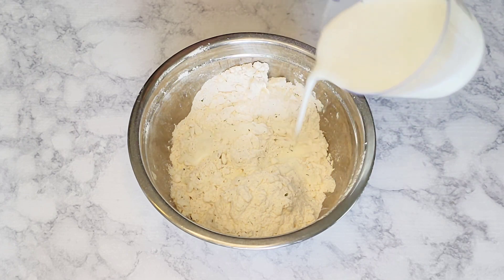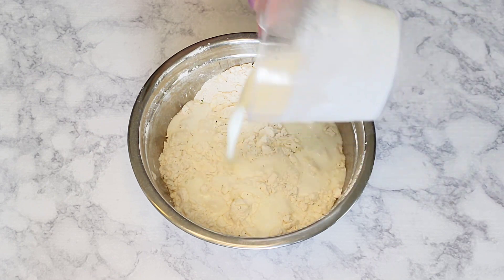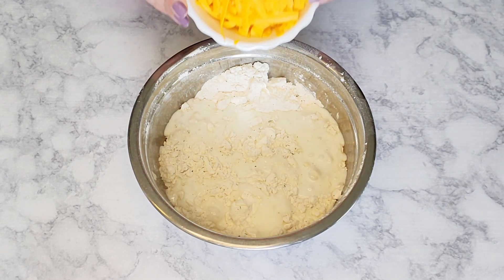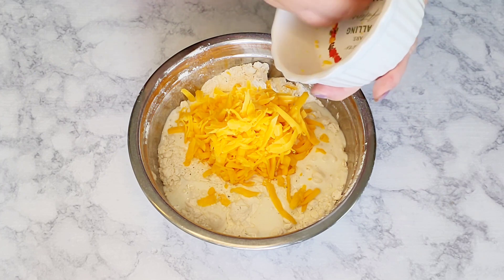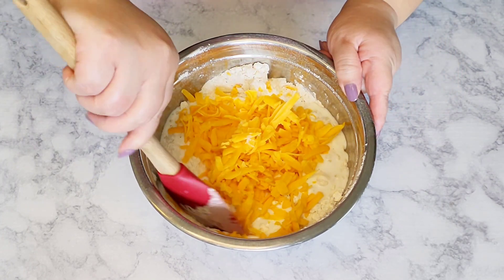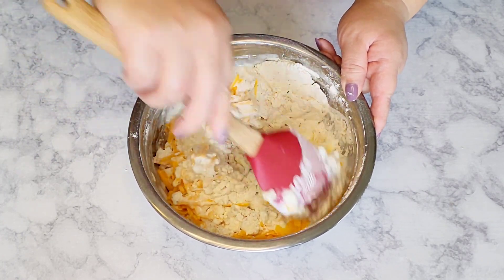After your hands are nice and clean, go ahead and add in the buttermilk — you may need more or less. Then give it all a nice mix to combine well; this will take a few minutes.